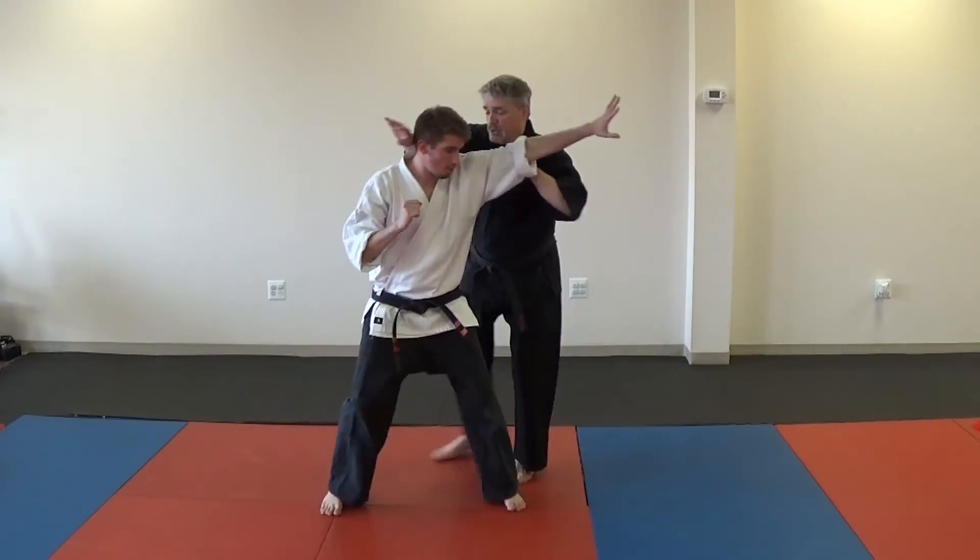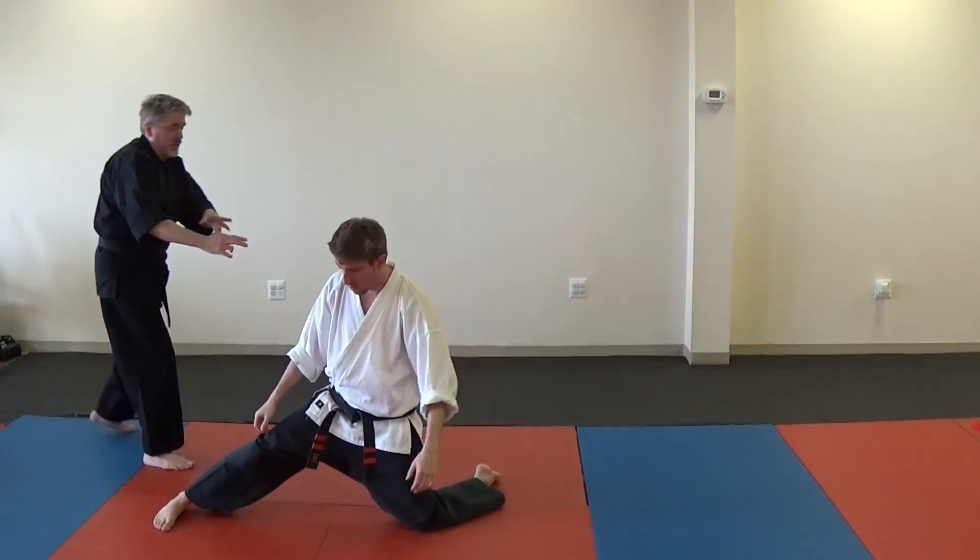So the punch comes in: you're going to do one, two, three, four, five, six, seven, and cover out.